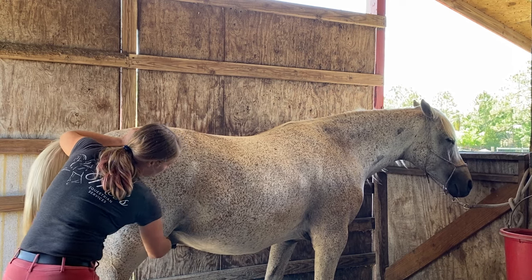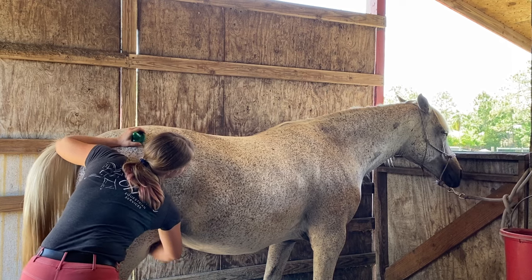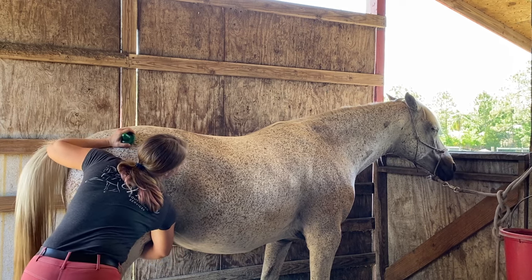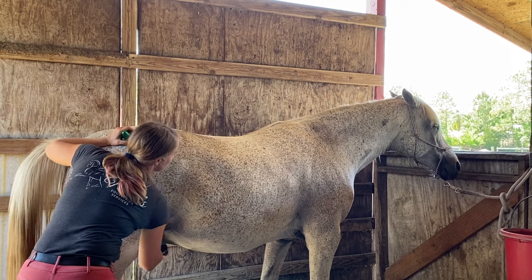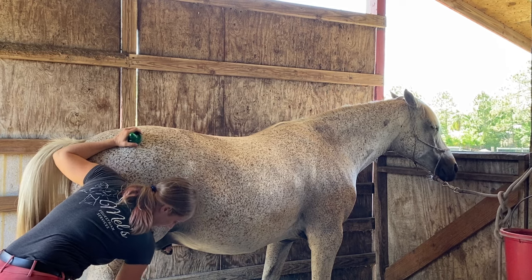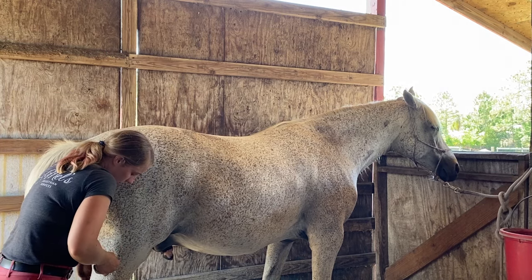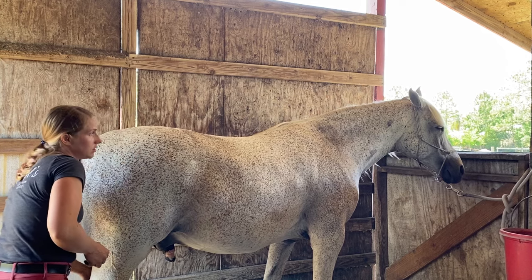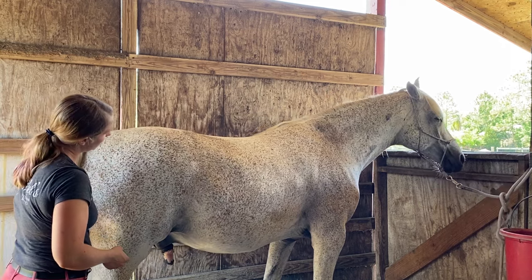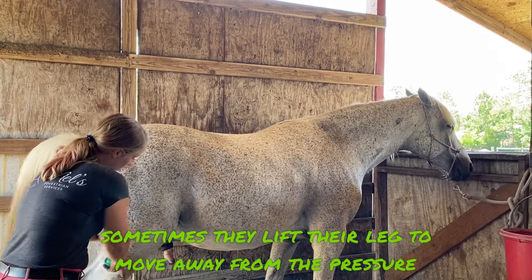I'm going into that inner thigh area where your sartorius is, and then we also have the gracilis muscle — that big bulge. Some horses have a really strong gracilis muscle. Then we go down into the deep flexor muscle, which comes down the leg and connects to the deep flexor tendon. I like to check those out and make sure they're nice and soft, not too tight. I'm also stretching a little bit of that inner thigh.